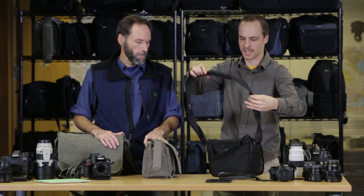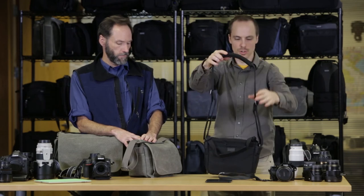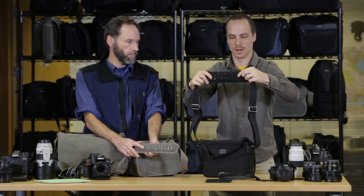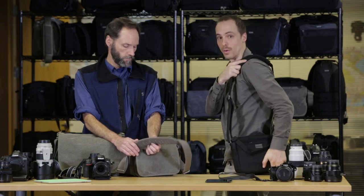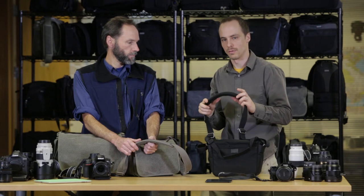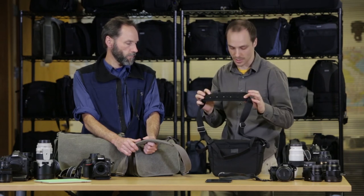Moving to the shoulder strap — this is an adjustable shoulder strap with two points of adjustment. The strap slides pretty easily, but it's also got silicone padding for non-slip, so the strap isn't going to go anywhere as it's on your shoulder. It's just really comfortable; we've gotten a lot of compliments from customers for all-day carry. It's a really nice strap.